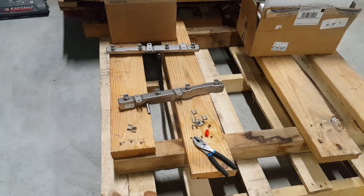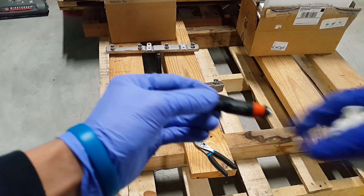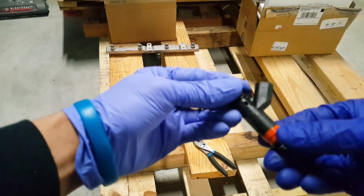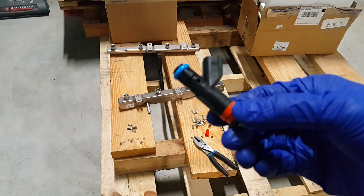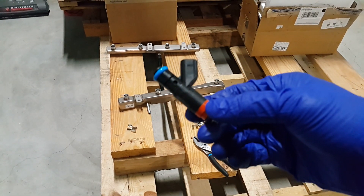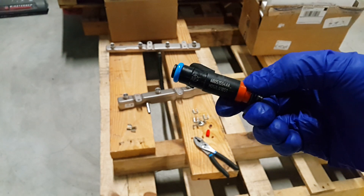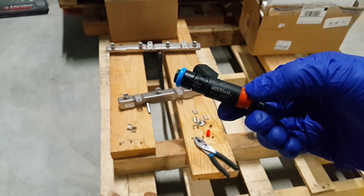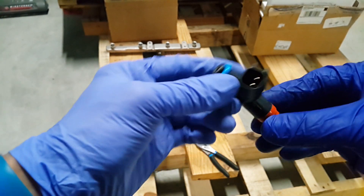We pulled the injectors off — just be careful not to damage them. Here's a shot for reference. These are DECA injectors, part number 68051554AA, Chrysler Corporation DECA injectors.